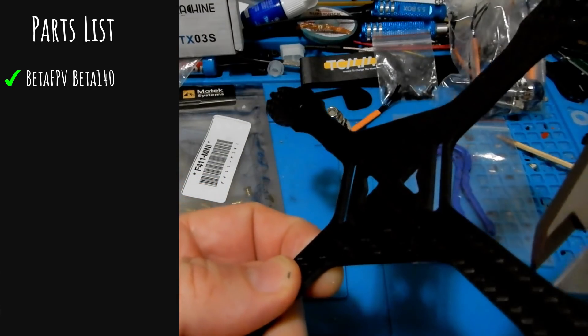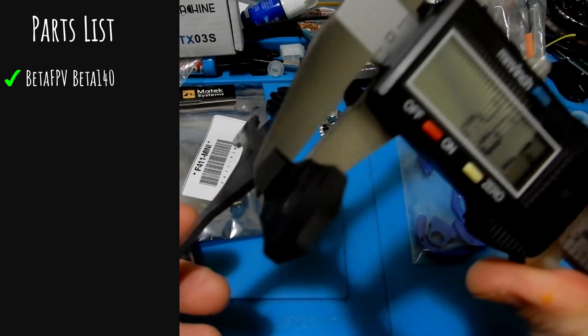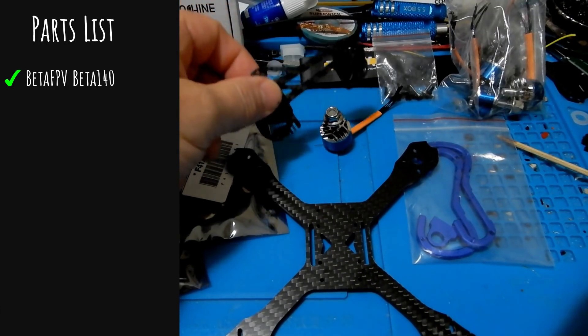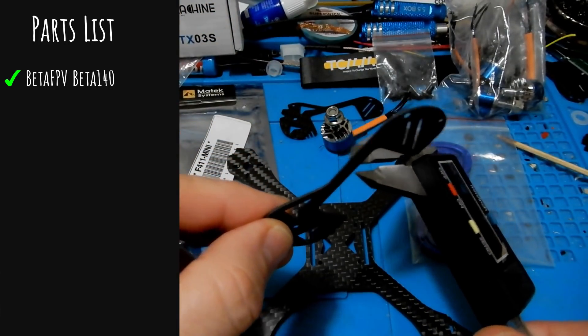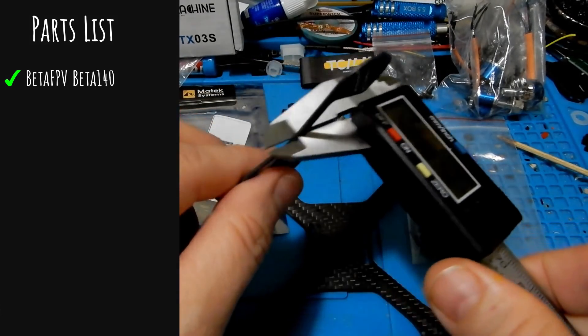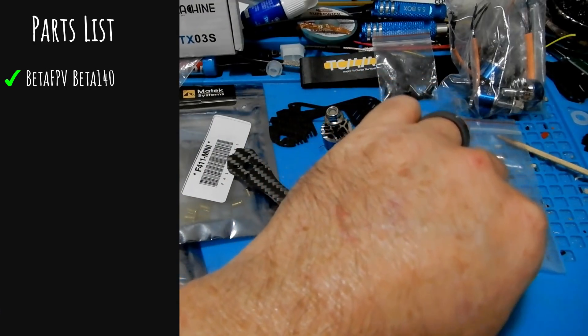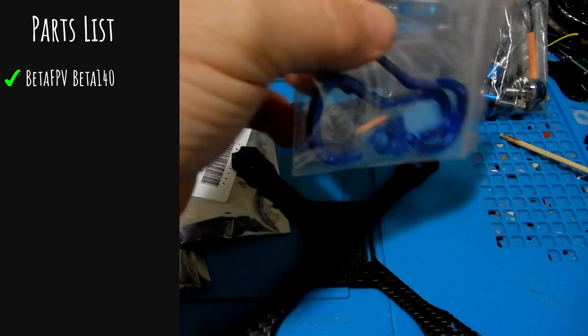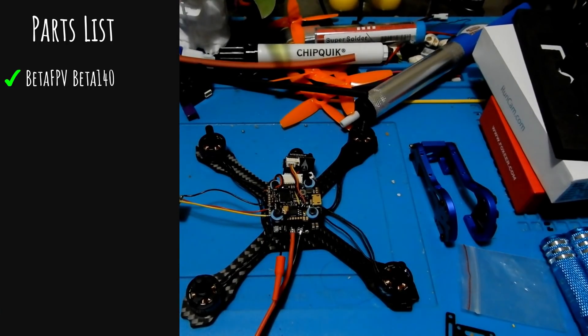The Beta 140 is a TrueX frame at 140 millimeters with a 2.5mm bottom plate. We have small side plates coming in at 1mm, and those attach to aluminum side plates that are nice and thick — around 8mm.